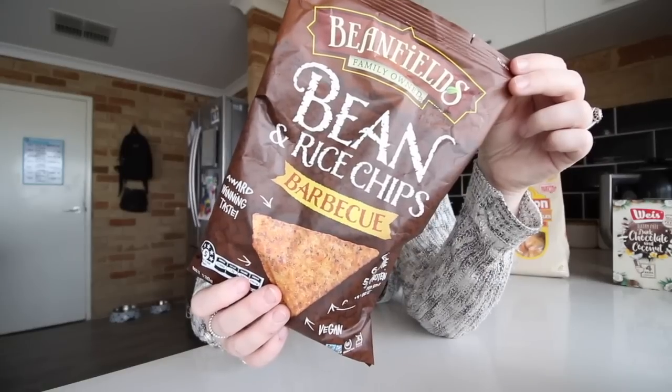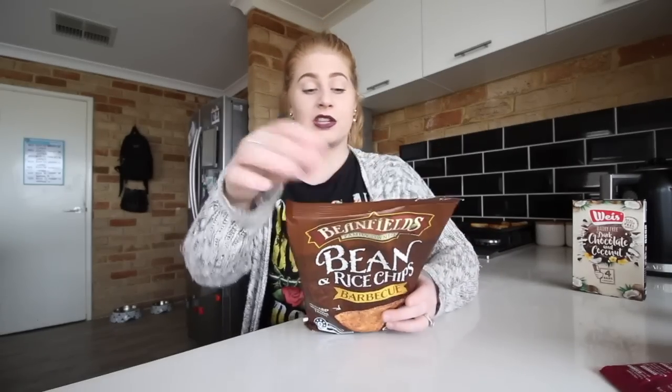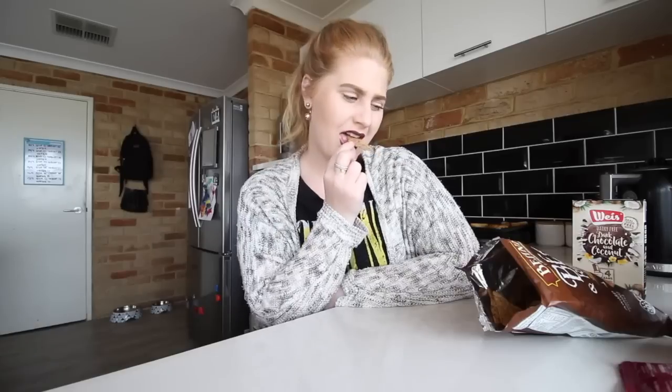Leaving the best till last, so I'm going to do another chip because I really want to save that last one. We're doing the Bean Fields bean and rice chips in the barbecue flavour. I've actually tried the nacho flavour and I know these are really good, but I don't know if this flavour is. They remind me of something but I can't remember what. They're meant to taste like barbecue but they taste like something else. They taste really good but I definitely wouldn't say this is a barbecue flavour.